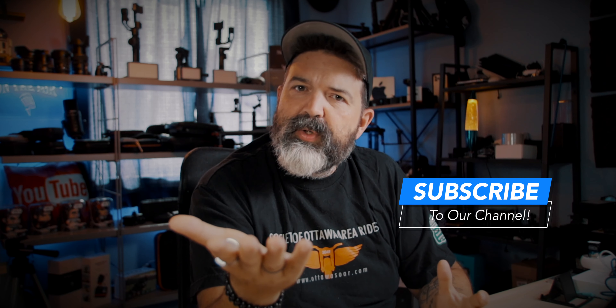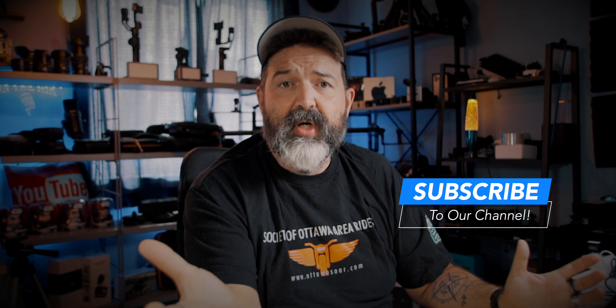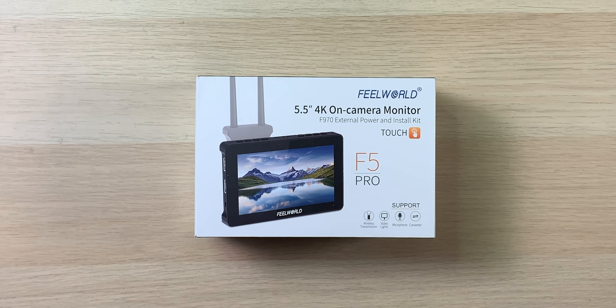This is something I've wanted for the last couple months. Going online, Amazon, all over the place, there were a lot of little displays in that 5 to 7 inch range. I had an old 7 inch I used on occasion but found it felt a little too big, especially shooting on something as small as the M50. I did a lot of YouTube searching and FeelWorld seemed to be a really big brand that a lot of reviewers were looking at — they all said bang for the buck it was a super good option. So here's the box: FeelWorld 5.5 inch 4K on-camera monitor, with a P970 external power and install kit, plus touchscreen.